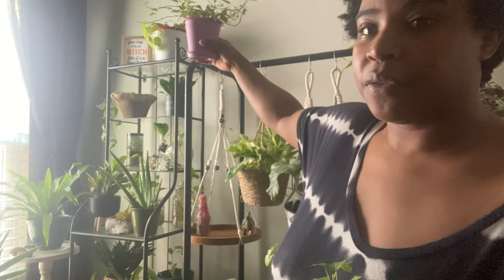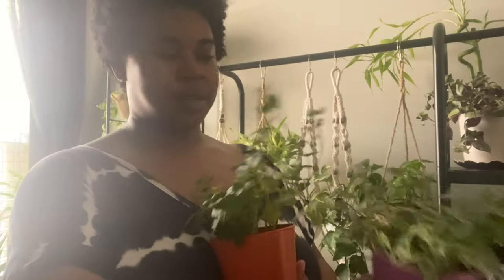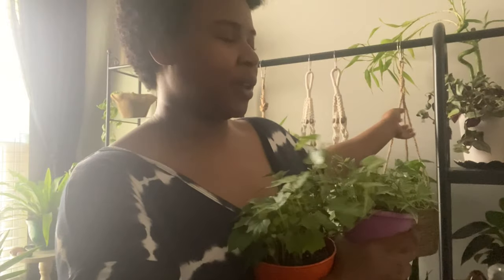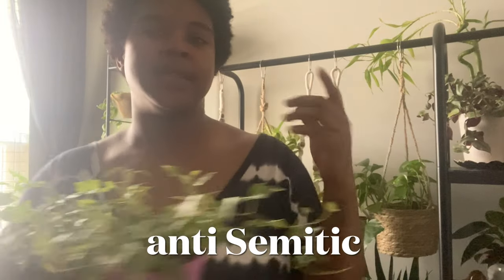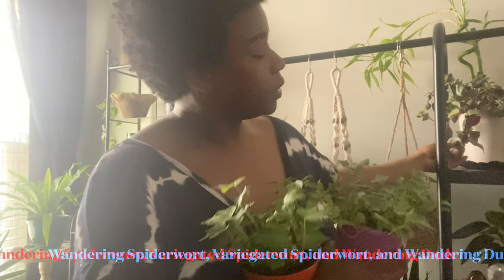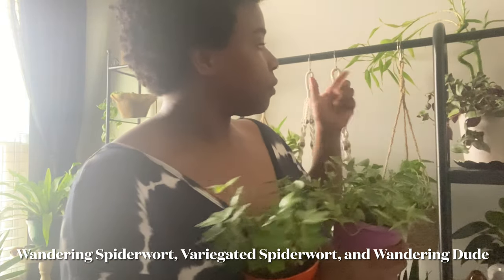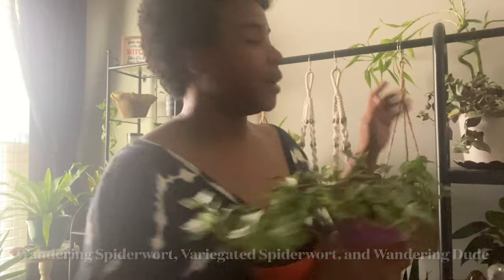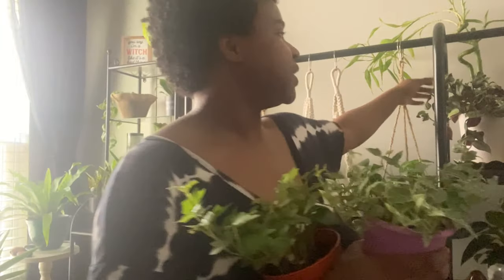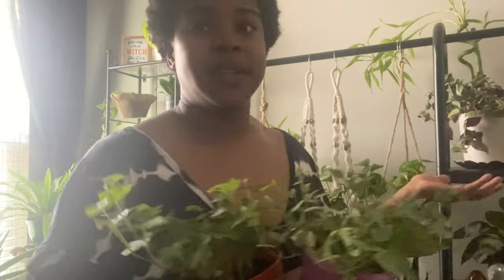Oh yeah, they call this a wandering blank, but I'm not going to call it that because I feel like that is totally — I looked it up and it was definitely the reason behind why they call this plant that. Other appropriate names include wandering spiderwort, variegated spiderwort, or my favorite — wandering dude. Its real name starts with a T. It's green and purple. I had it up next to that neon pothos, but I think it was getting too much sun. My boyfriend said 'you're going to burn it,' and it does look very sad.